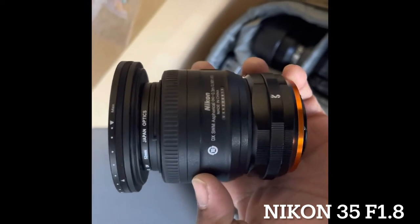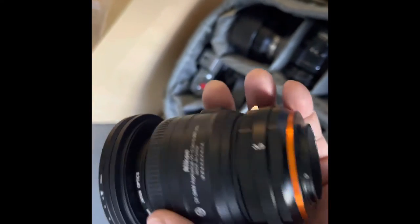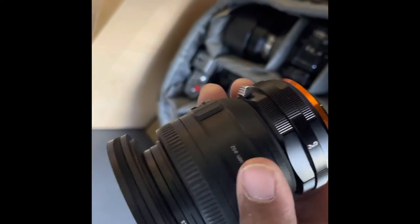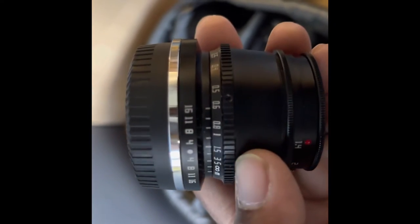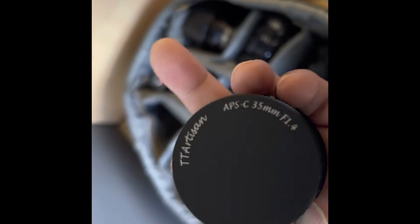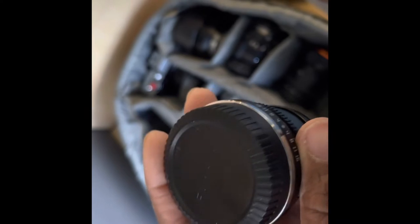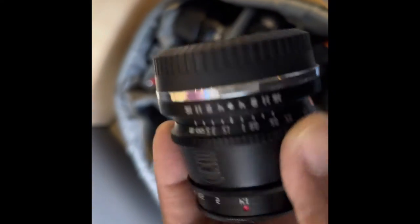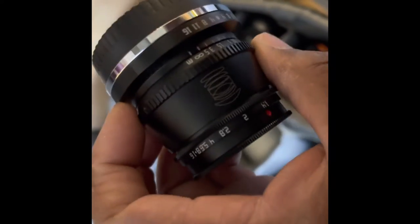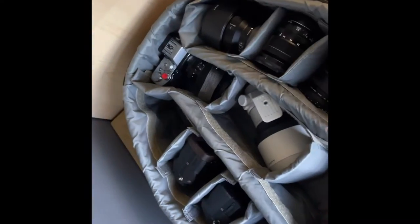I've attached an ND filter to that. Now you might wonder why I have a Nikon lens in here — that's a Nikon 35mm 1.8, and I have a Fuji adapter for it. One more nice lens for the Fuji camera: this is an Artisan 35mm 1.4. It's similar to the Nikon lens but with softer quality, so if you want grainy and interesting images you can use this, or you can use the Nikon at 1.8.